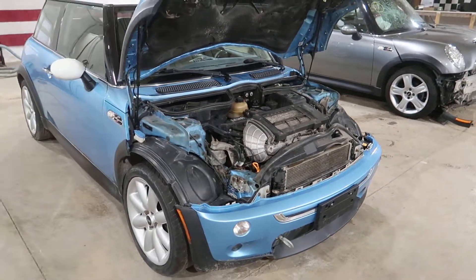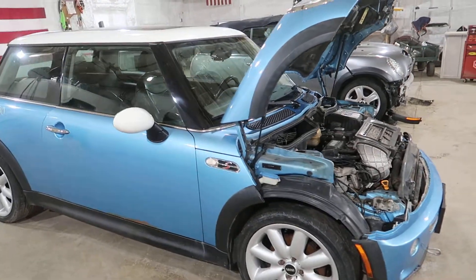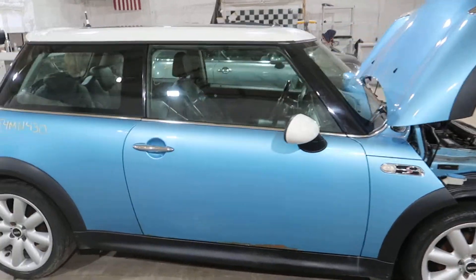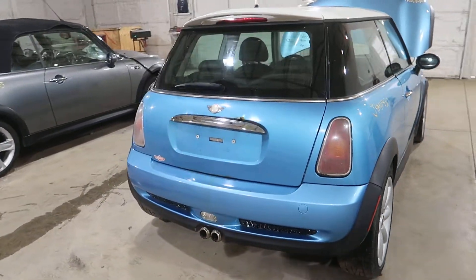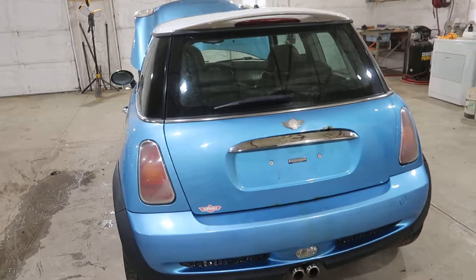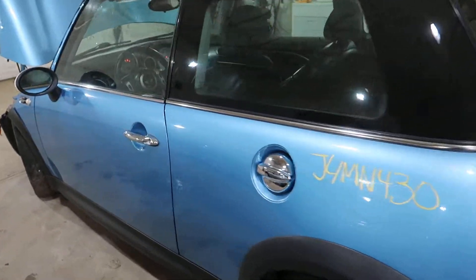Had a minor push into the front there. This is electric blue. Got some nice 17-inch wheels, spoiler, and lots of S parts around the back.